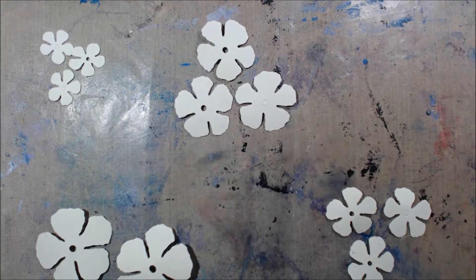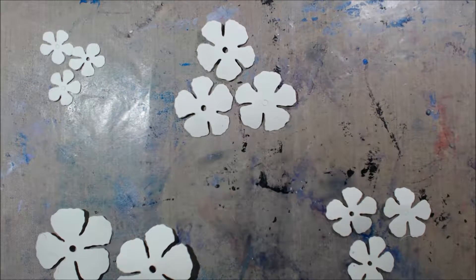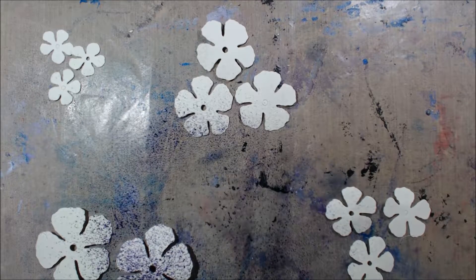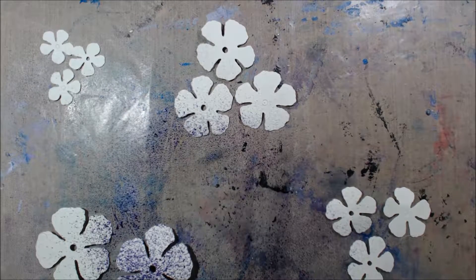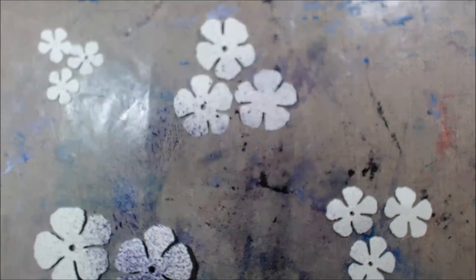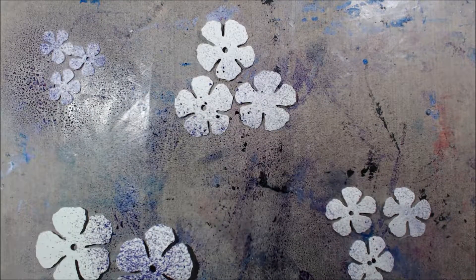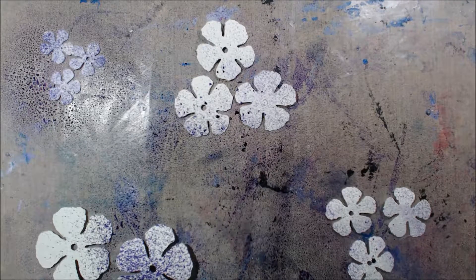I don't think these are really available anymore, but you can get something very similar — the Dylusions ink sprays. The whole point is it's an ink spray, a nice fine mist with no shimmer, just straight color. Another similar option would be Lindy's Stamp Gang flat Fabios. I think those come in a jar but you could probably get them in a spray mist too.